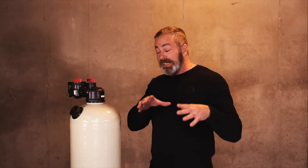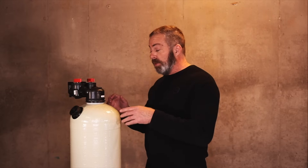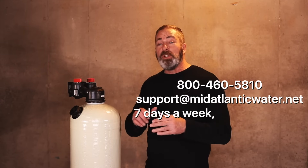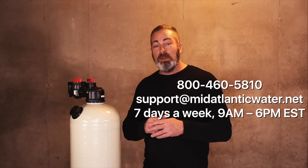If you have any questions about installation — this unit is fairly simple to install, even for our most non-mechanically inclined customers, and I've helped them over the phone to get it installed without issue. In addition to everything else that comes with the unit, we offer a free installation guide and tech support seven days a week. You can reach us at 800-460-5810, or send us an email at support@MidAtlanticWater.net.